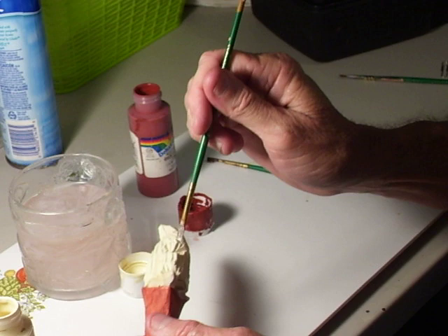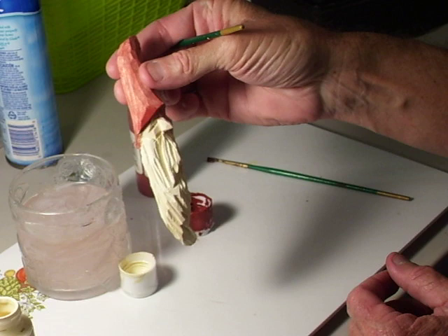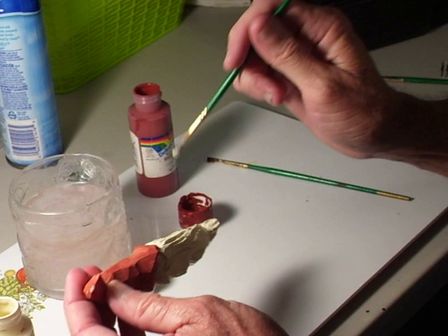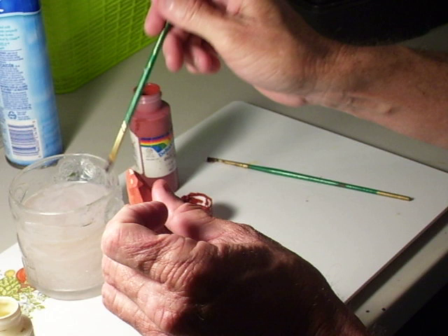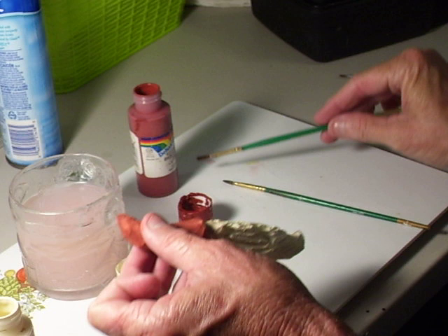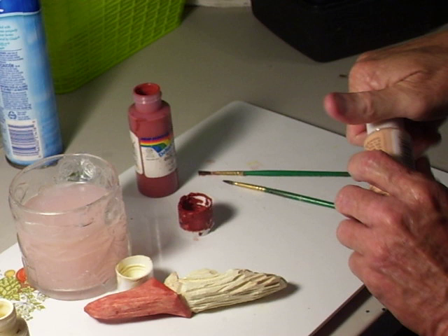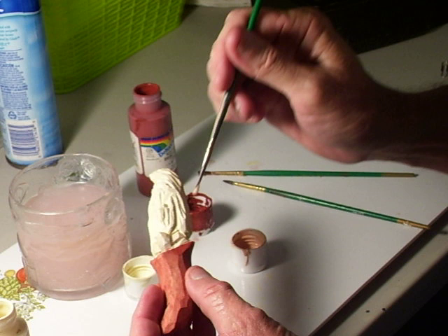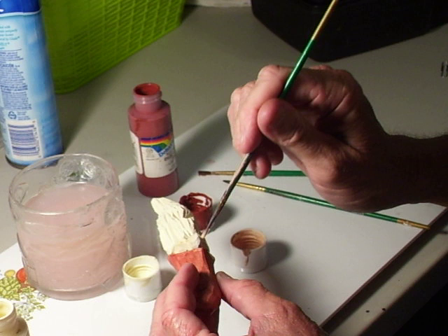Okay, here we go. That's our beard — we got there. There's a little place up here that didn't get covered; when it dries sometimes you can see that. There we go, get that taken care of. Now we're going to get our flesh tone with our smaller brush and we're going to paint our little face right in here. Get your smaller brush to do this, because you've got to kind of get in the crevices and stuff like that.